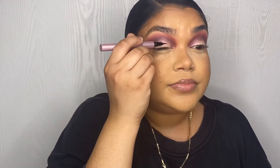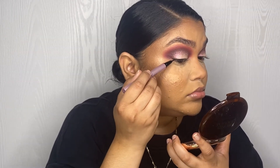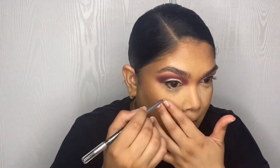Now I'm gonna go in with the Better Than Sex liquid liner from Too Faced and just line the top of my lash line. For my lower lash line, I'm gonna use this one from Clinique — the Quick Liner Intense in shade 07 Intense Ivy. I'm gonna do one side at a time because I want to smudge it before it dries down.